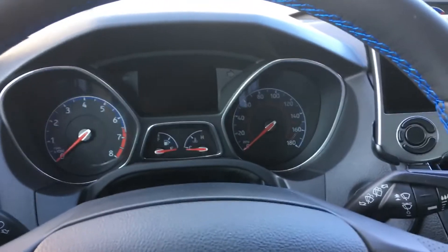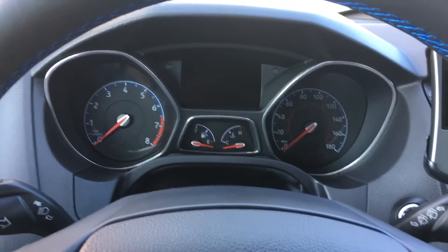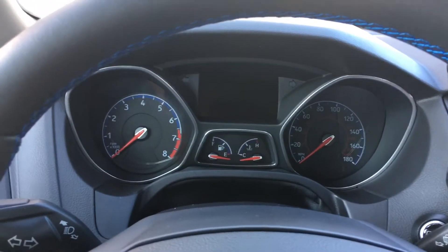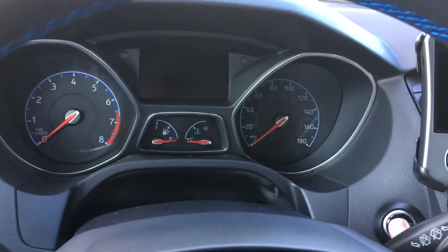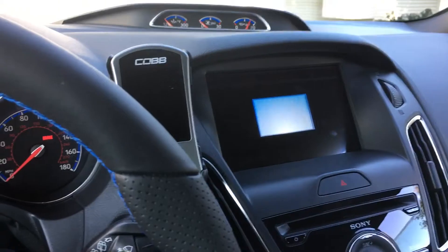We're sitting inside the 2017 Focus RS. Let's go ahead and take a look at what some of the other buttons do that the driver has available to them. Let's start the engine up — we have a push start button. The RS logos come on.